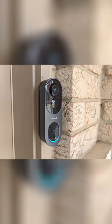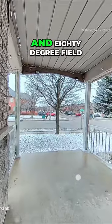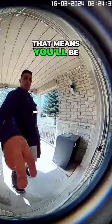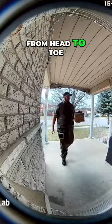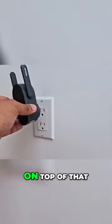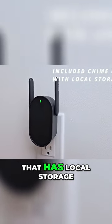This is the Bot Slab Video Doorbell 2 Pro and what makes this so unique is its impressive 180 degree field of view both horizontally and vertically. That means you'll be able to see every visitor from head to toe and you'll be able to see your packages anywhere it's placed outside your door. On top of that we also have an included chime unit which functions as a home base that has local storage.